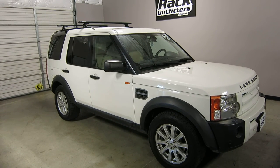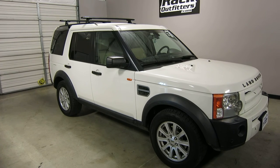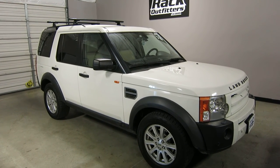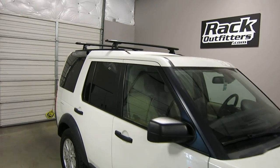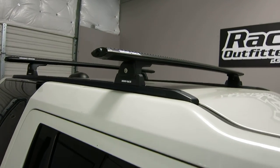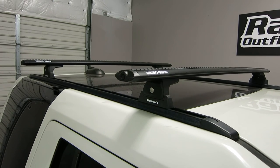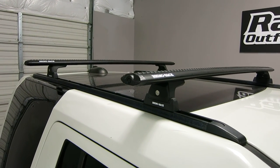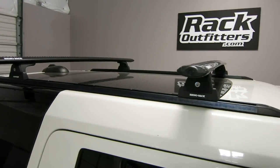This is a fit for a Land Rover LR3 and LR4 from 2005 through 2016 with factory installed long or short tracks. This particular model has short tracks, and we've outfitted this vehicle with the Rhino Rack RLT600 quick mount base roof rack system.